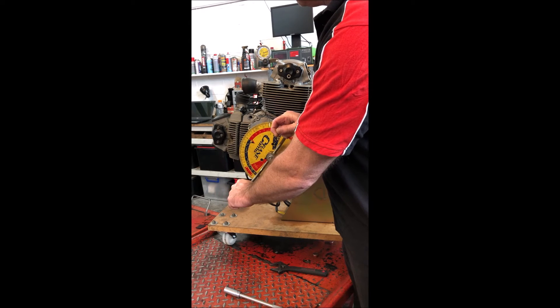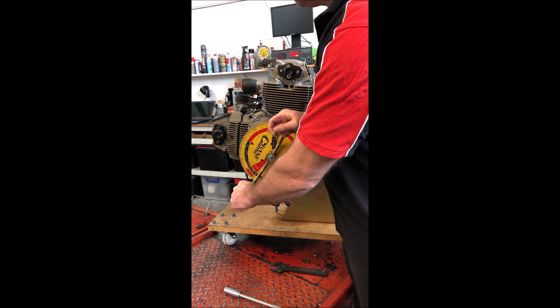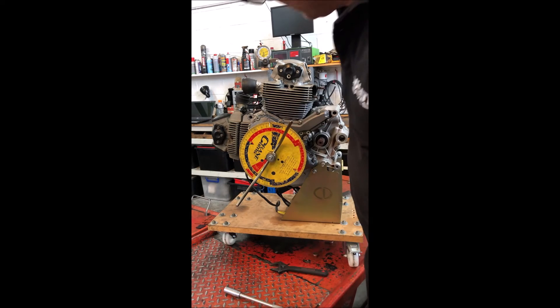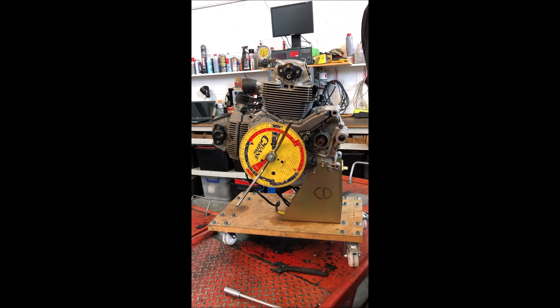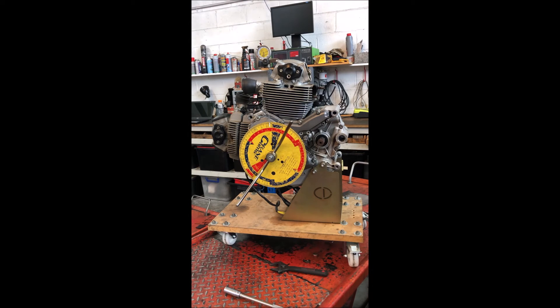Coming around to top dead center at one millimeter lift on the closing side, that was 15 opening and now 57 closing. So 15 and 57 — I think that will be pretty much right on spec.